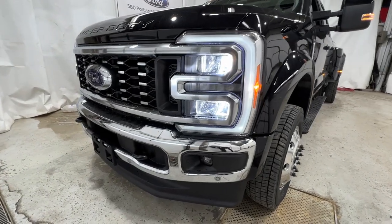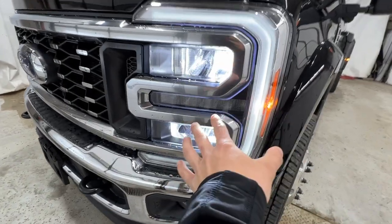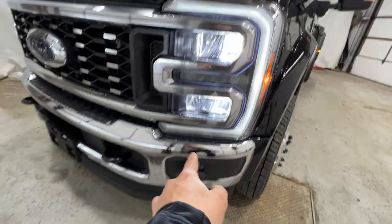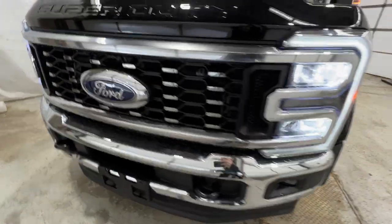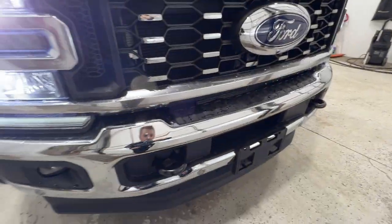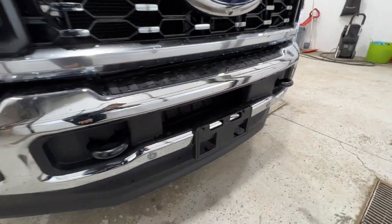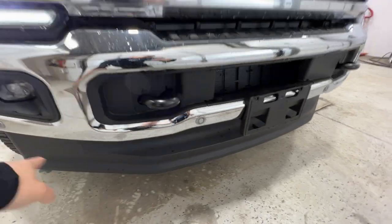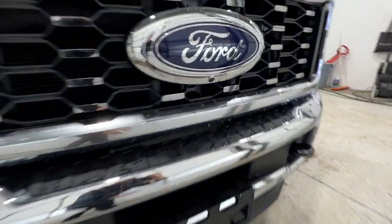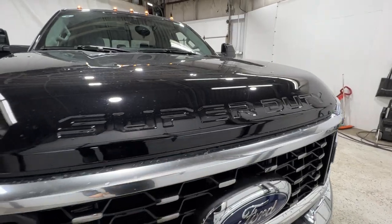We'll start with the front end of the F-450 Lariat model. We have the LED headlights with a nice C-clamp design and an LED fog light as well. There's some satin chrome on the front end as well as the full chrome front bumper. You also get recovery hooks in the front and front parking sensors, so it's a fully loaded bumper. There's also a front view camera system with a washer jet, and of course the Super Duty stamping on the hood.